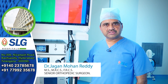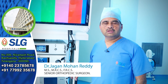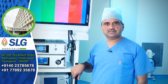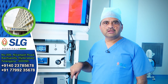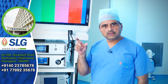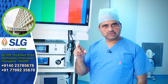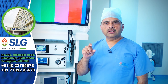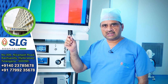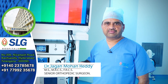We harvest a graft — most commonly a hamstring graft from the back of the thigh muscles, specifically the gracilis and semitendinosus tendons. We then make small tunnels through keyhole surgery in both the tibia bone and the femur bone, pass the graft through, and fix one end with a button and the other end with a screw or various other devices.